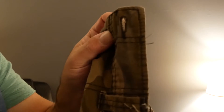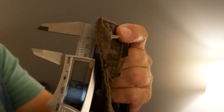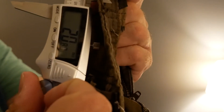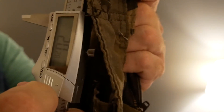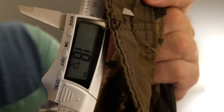I need to determine the size of the button I need to produce. I have the shorts and the button hole, and I just use my calipers to measure the hole. As you can see, I'm at 20 but that's really pushing it. I dropped it down to about 18, and that's what I used — a measurement of 18.